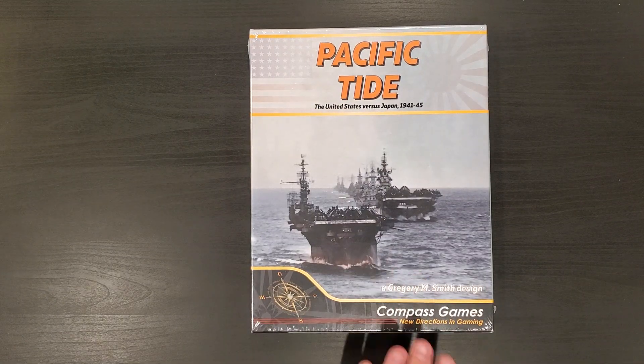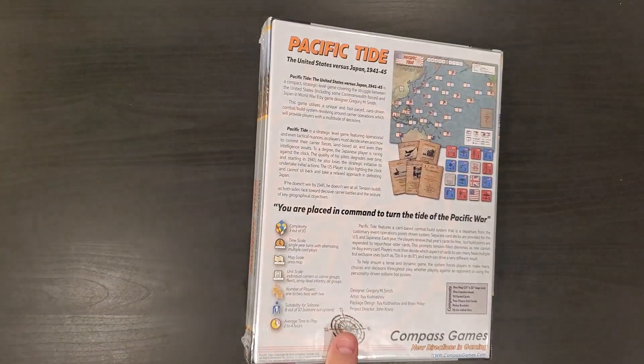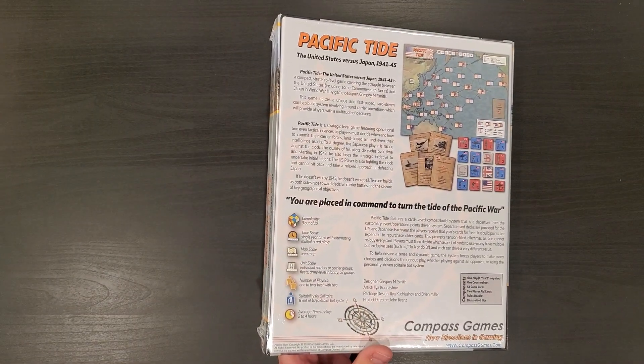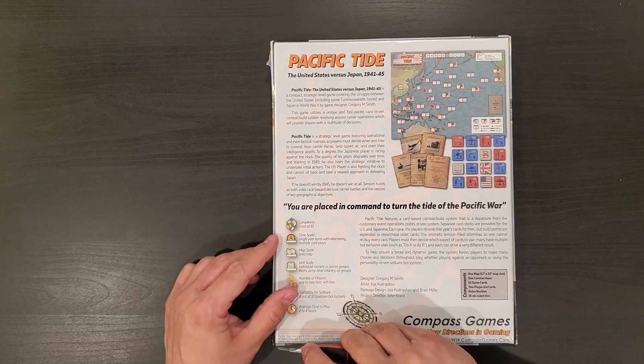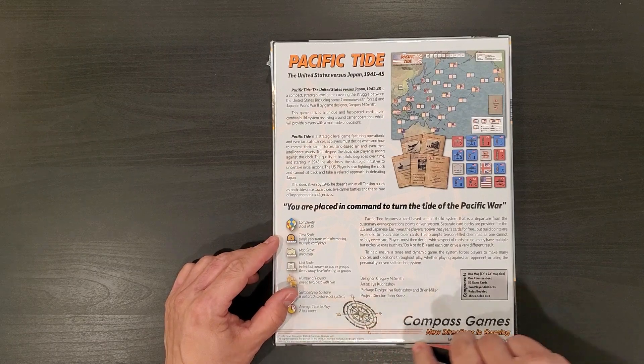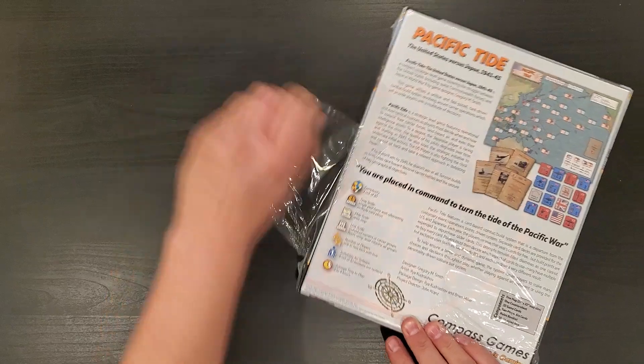This is a game that's got a pretty good reception. It is a Gregory Smith design — a game about the Pacific War, of course. I believe there is a solitaire system, a solitaire bot. We had some people playing this at Compass Games Expo and they liked it a lot, so at the very last minute I picked it up.